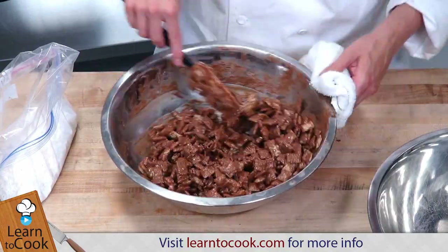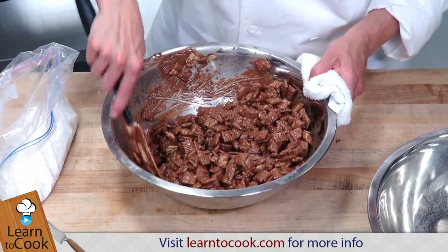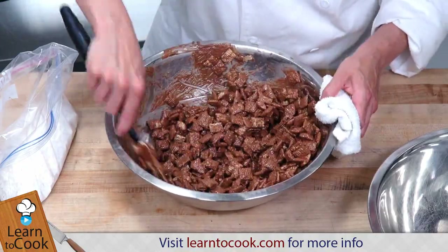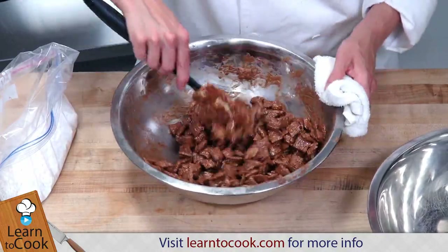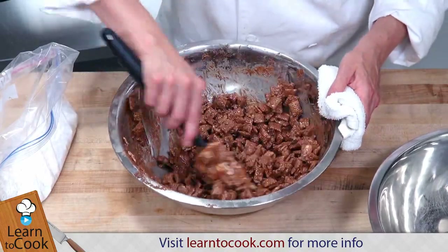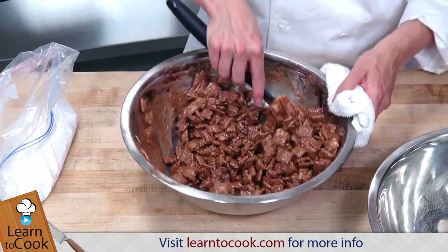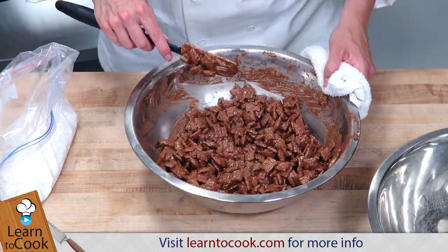I have a Ziploc bag filled with powdered sugar, and we're just going to pour some of the mixture in there and shake it up to coat the cereal — which has already been coated with chocolate — with the powdered sugar. It's going to be a nice snack for Halloween, or actually for any time of year.